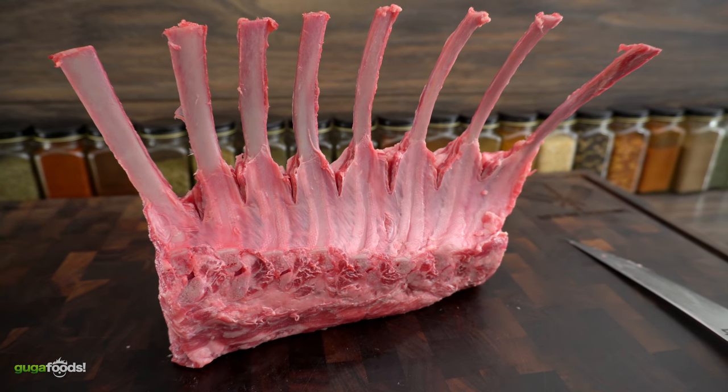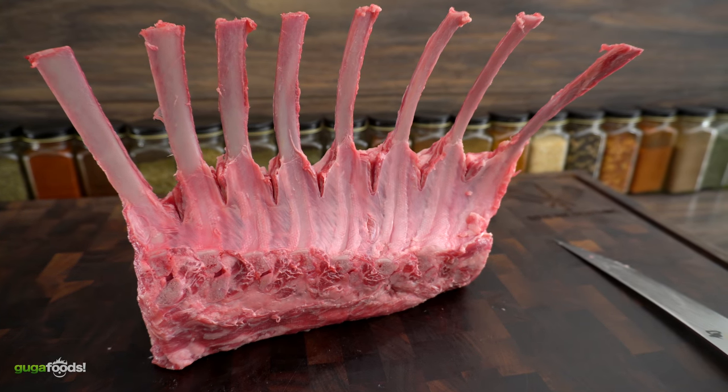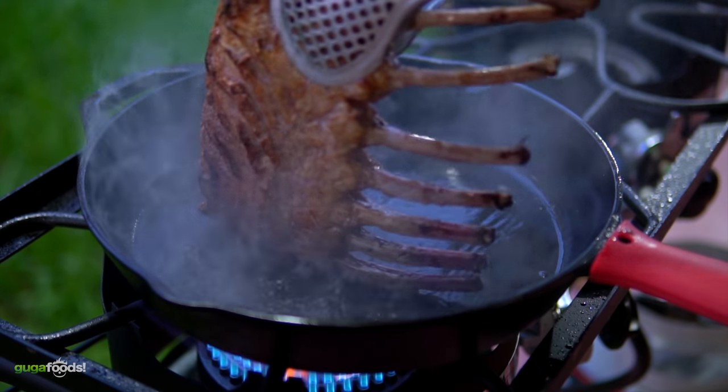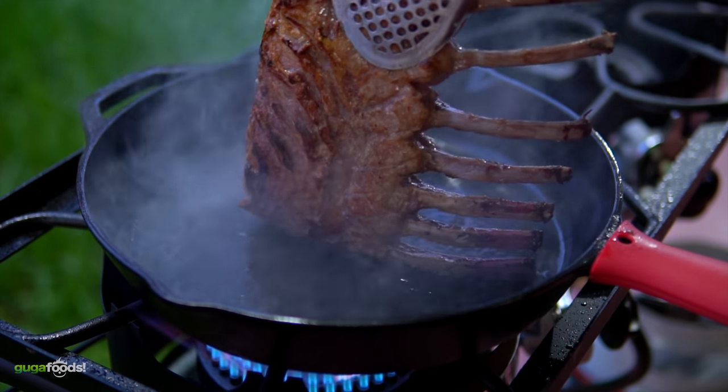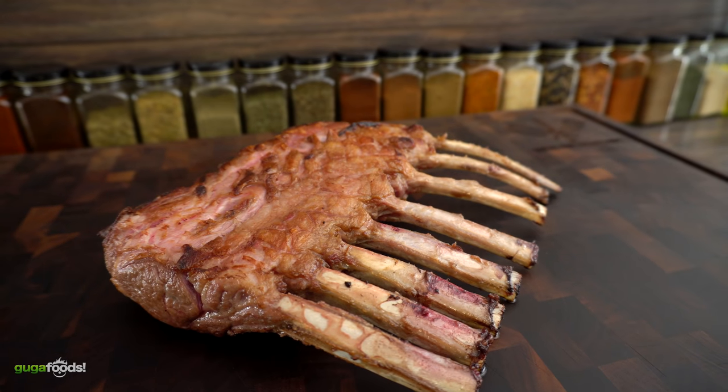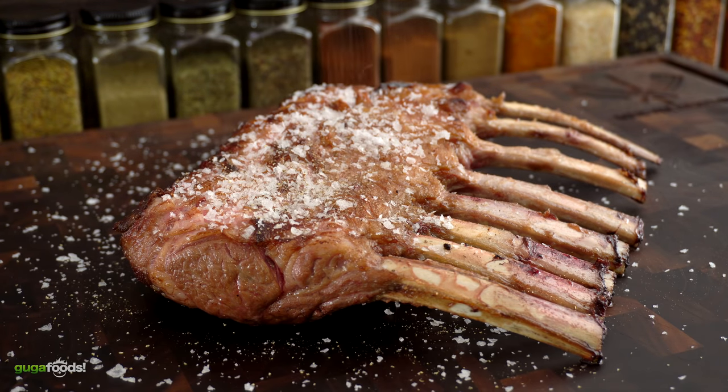Now they are ready to be seared and I'm going to be searing them with clarified butter. I'm seasoning them with salt and pepper.